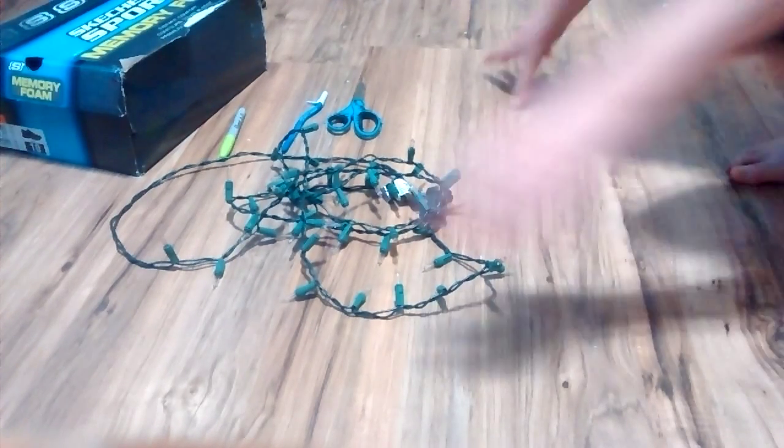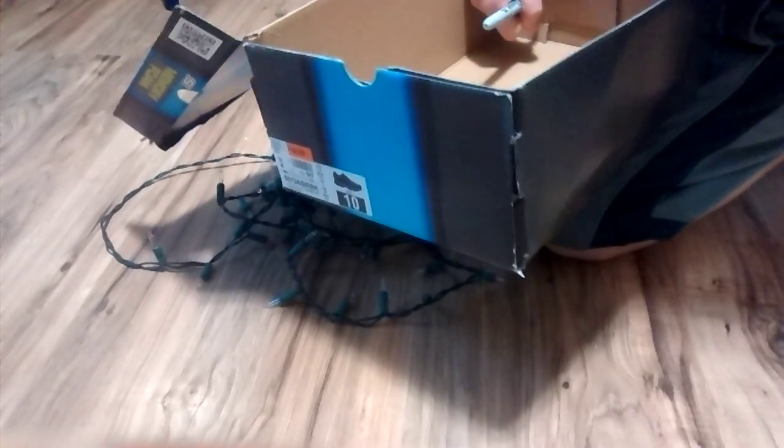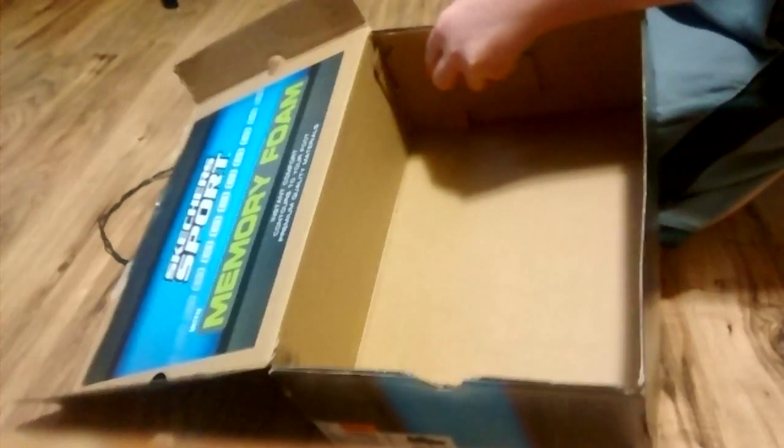So, what you do is take your sharpie and make a circle — it doesn't have to be a perfect circle. Then take your pen and poke the spot, like this. Take your scissors, like this, and keep going all the way so it gets big enough for the Christmas lights to get through.